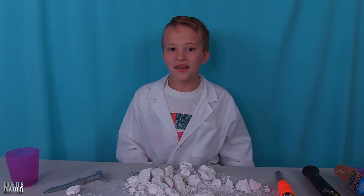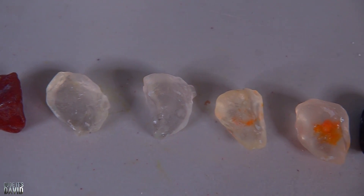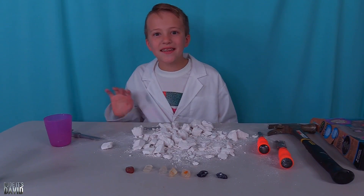I think we got them all. Let's take one last look at all of our rocks. Thanks for watching.